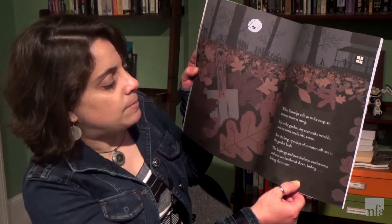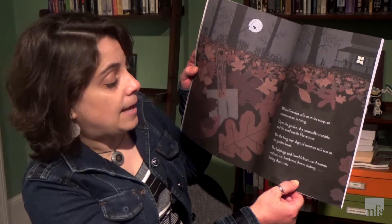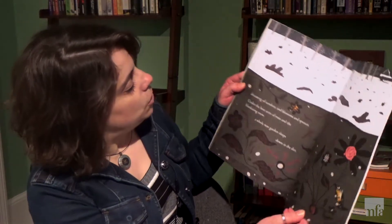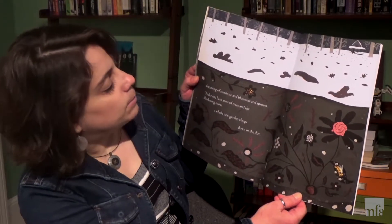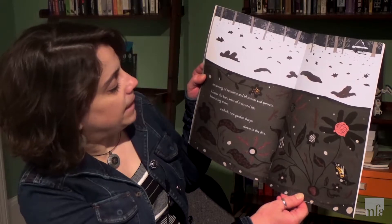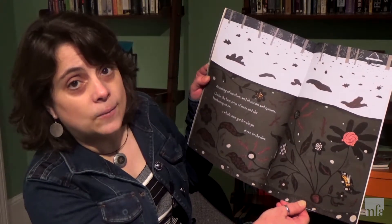The ladybugs and bumblebees, earthworms and ants, are hunkered down, hiding, biding their time. Dreaming of sunshine and blossoms and sprouts. Under the bare arms of trees and the blanketing snow. A whole new garden sleeps down in the dirt.